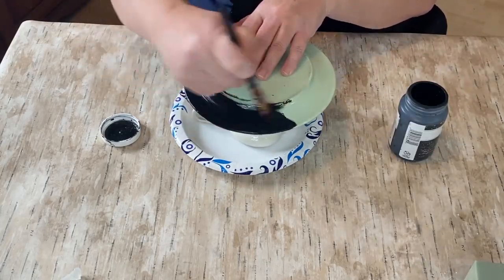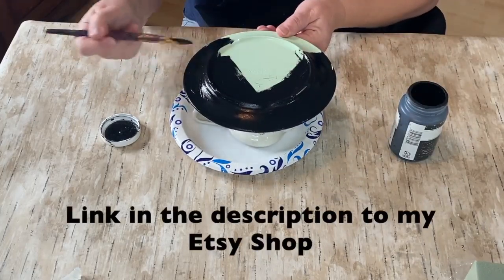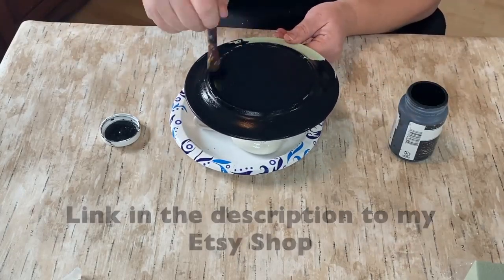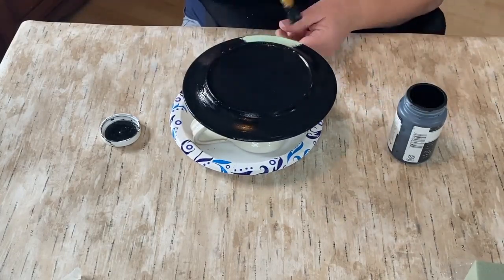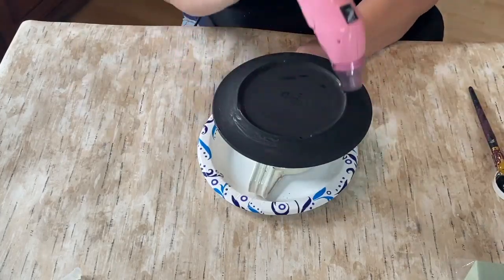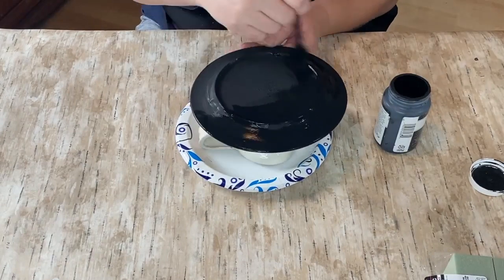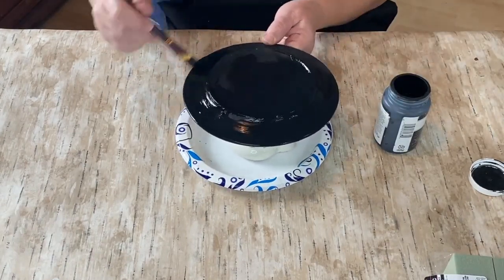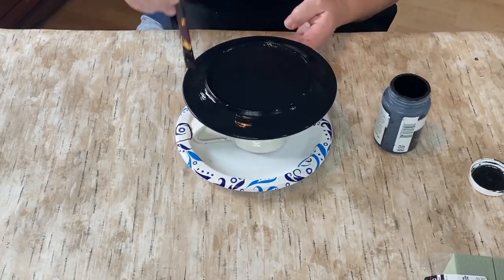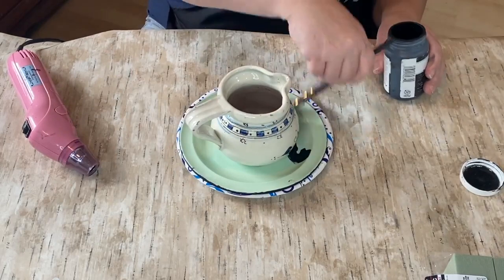So I'm using some black chalk paint — I believe it's called Ink — and I'm going to paint the bottom first and get that done. This is going up on my Etsy shop, so I want to make sure it's completely finished all over. I do a nice thick coat all over the bottom, then dried it quickly with my heat gun so I could do a second coat.